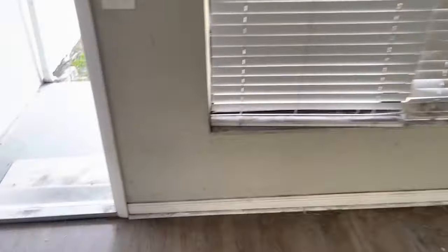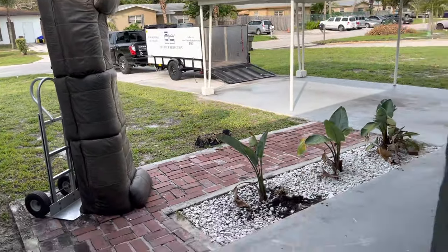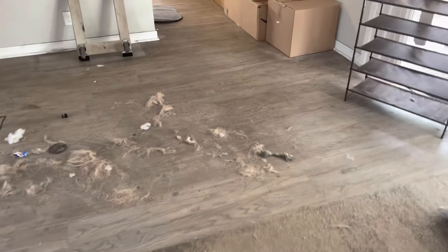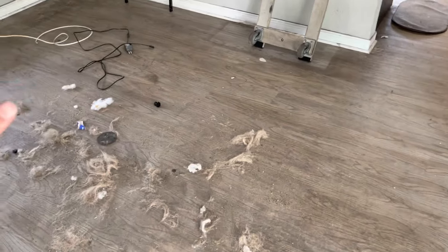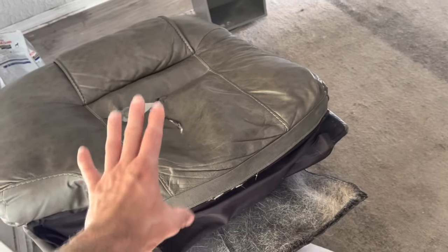That is it for moving a couch. I'm gonna go ahead and bring that bad boy out to my trailer and continue on with the job. Hopefully you guys got an idea of how to move those. I know they're not the most complicated pieces, but I do know people that have trouble with them. There's a lot of dog hair - so hopefully that helps.